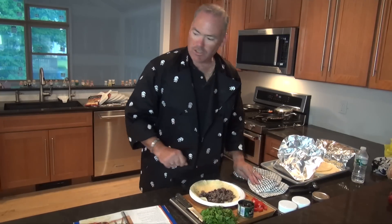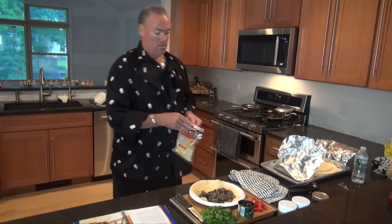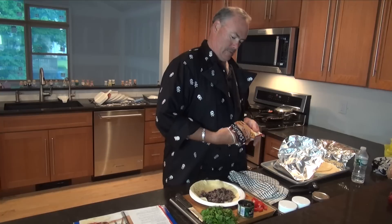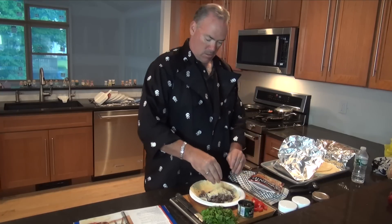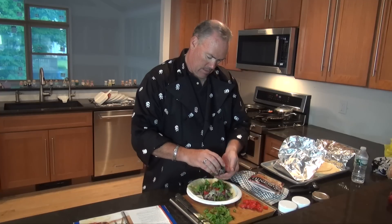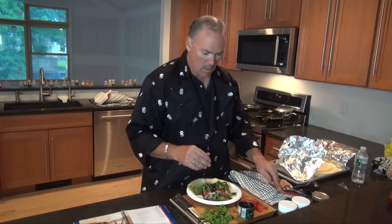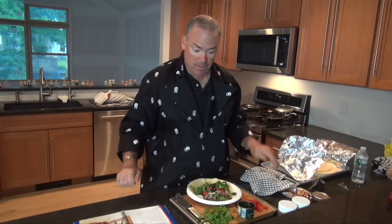Then we need cheese — who doesn't love cheese? Here's the Monterey Jack mix. Some cheese over there. Then we finish it off with the vegetables. Put some tomatoes on here. Get some lettuce for some crunch. And then some of the olives — olives are always good, I like olives. For those of you who care to partake, and I am one of those — hot sauce. This is where you would add that if you so desired.